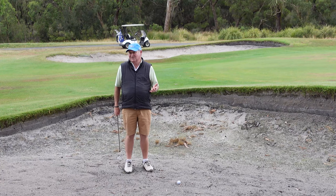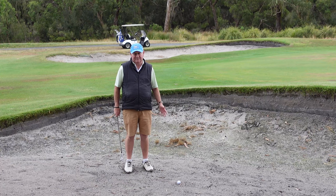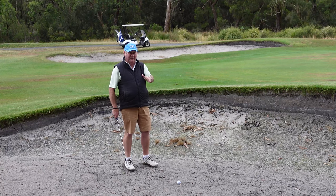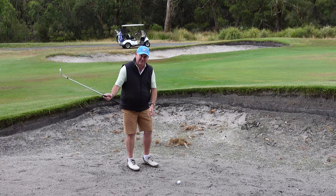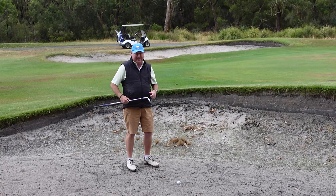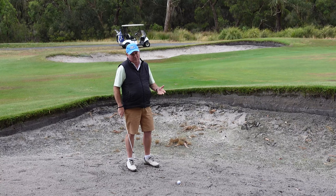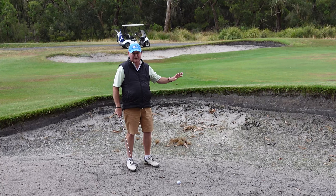Bunker shots bring fear to a lot of people but that need not be the case. Usually there are technique flaws. Where a lot of people go wrong is instead of having that shallow angle of attack — which allows you to just get under the ball and not dig too deeply — they think the bunker shot is a V-shaped swing and they really do chop down. What happens then is the club enters the sand, the leading edge gets under the ball, it digs in, kills the speed, and the ball just doesn't get out. Or even worse, you might hit the ball first and shoot it into the face of the lip. So we want that shallow angle of attack.